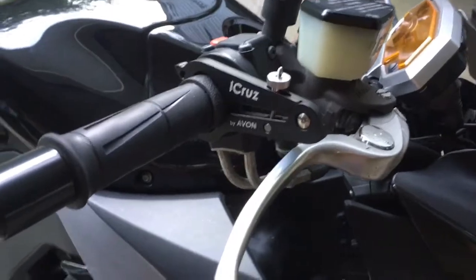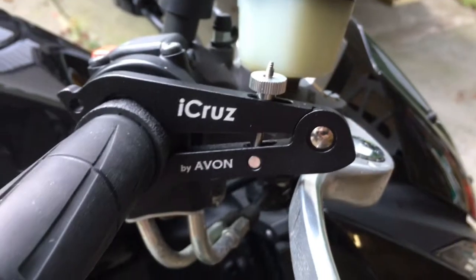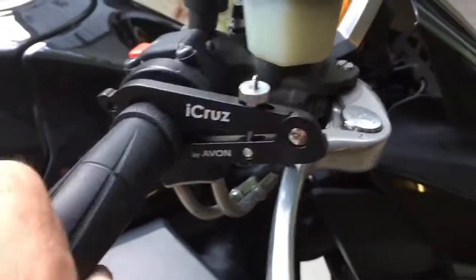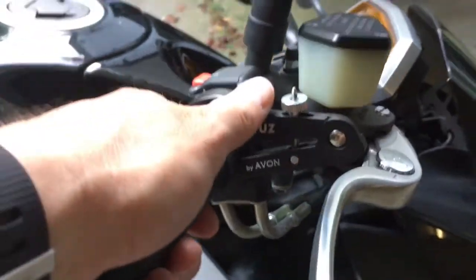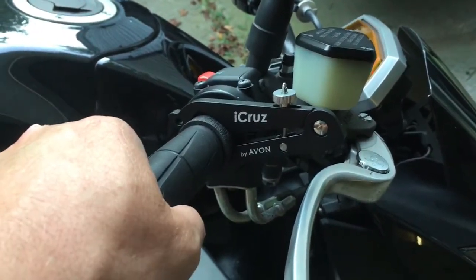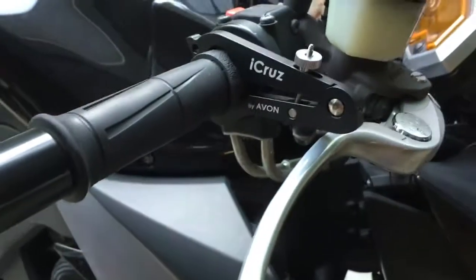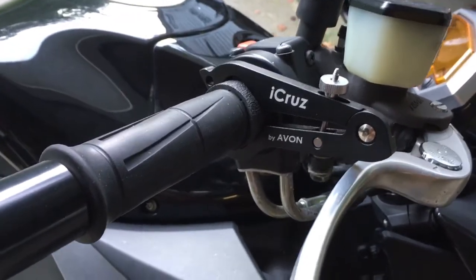Thanks for watching Paul Reviews Everything — that was the iCruise, or throttle lock, by Avon. One last thing I want to mention: this is a throttle lock, not cruise control. It just locks your throttle. So what I noticed is when you're going up a hill you start slowing down, and when you're going down a hill you start speeding up — there's no control over speed. You still have to monitor your speed and adjust accordingly, or just deal with it.